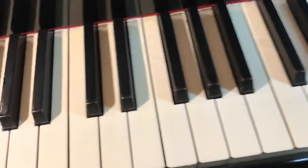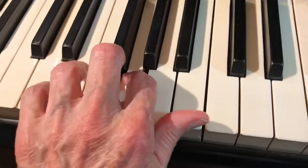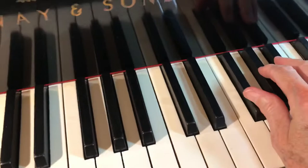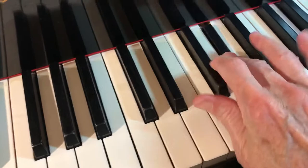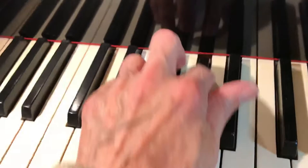Then we do three, four, five. Then we do the left hand an octave lower, taking it from the thumb. Just feel you're balancing the full weight on each key. Then we take a group of the black keys — one, two, three; two, three, four; three, four, five — and in the left hand as well.